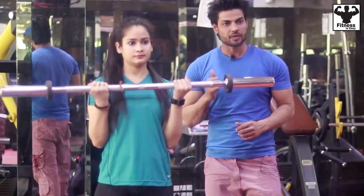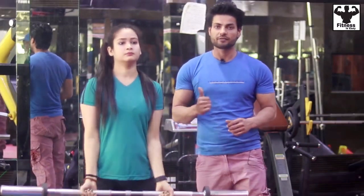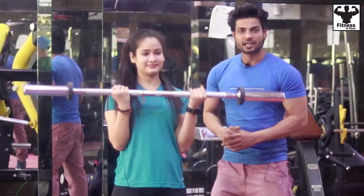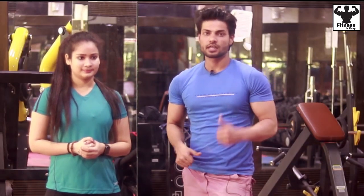You won't move your shoulder. If you do, your biceps tension will shift to the shoulder, which will not be effective for biceps. You will do 10 to 12 reps and 4 sets. Let's go to our second exercise, which is the alternative curl.